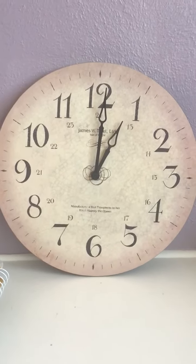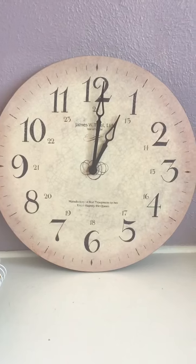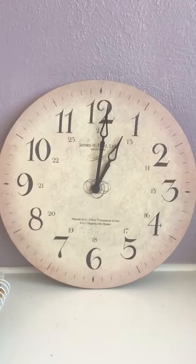All right boys and girls, our objective today is being able to understand the minute and the hour hand on a clock and being able to understand which is which to help us tell time.